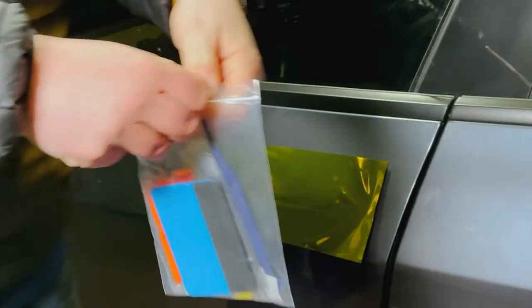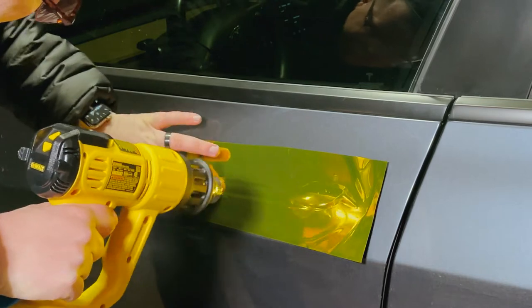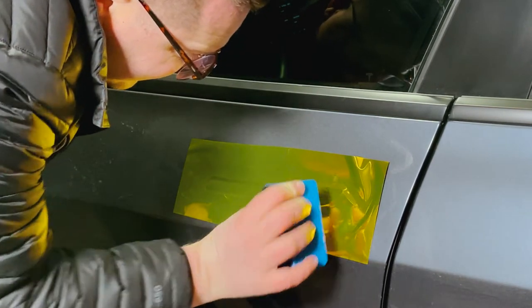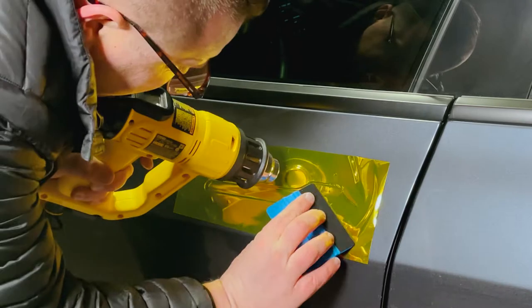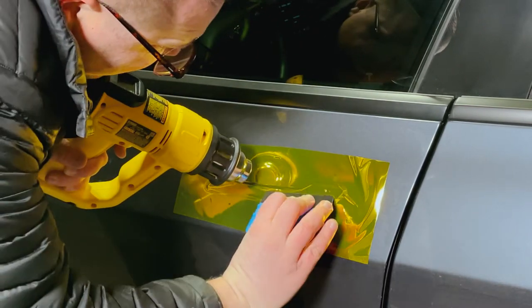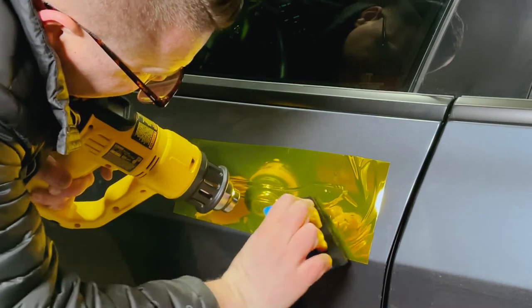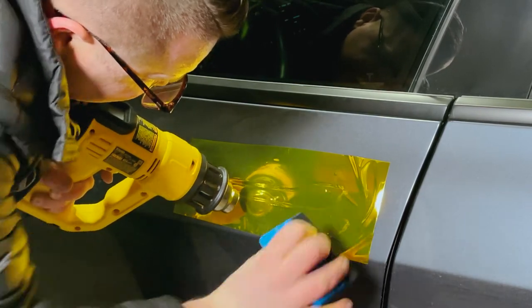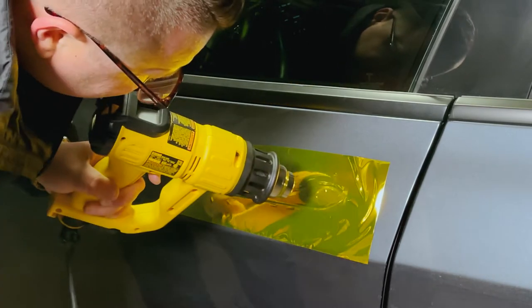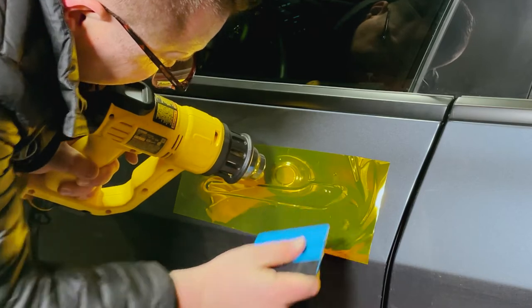Put it on there flat and start rubbing it down with your fingers — your body heat will naturally start making it form. As you can see here, this is the first thing I did wrong: I used way too much heat on it. I didn't remove the film at this point, which was good, but I ended up doing that. By the time I did all the rest of the door handles I actually had a pretty good grasp on it.